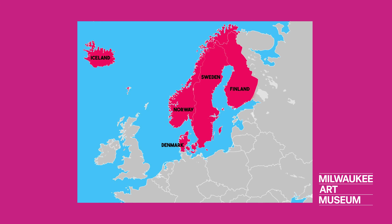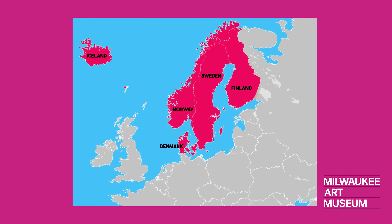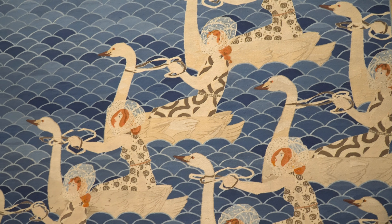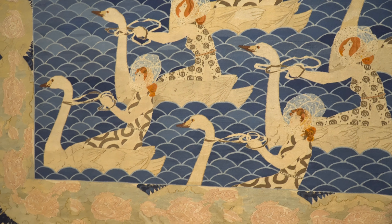Weavers from Scandinavia brought their skill and experience to the United States. Frida Hansen, a Norwegian weaver, created this tapestry of Norse goddesses sailing on swans.